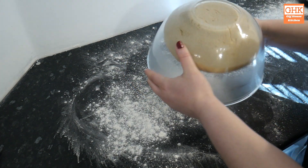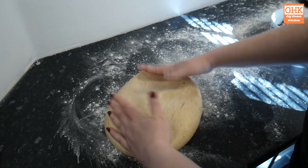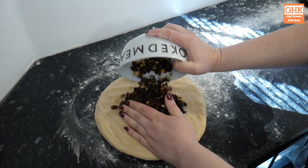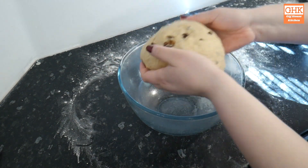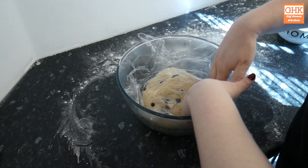Once our dough has risen, pour it out onto a floured work surface and add the mixed dry fruit. Mine is a mix of sultanas and citrus peel but you could use any dry fruit if you wanted to mix up the flavours. I kneaded this for another five minutes until the fruit was well incorporated, before returning it to the bowl and covering with cling film for a second rise. You want to try to leave the cling film close to the surface of the dough to prevent a crust from forming.